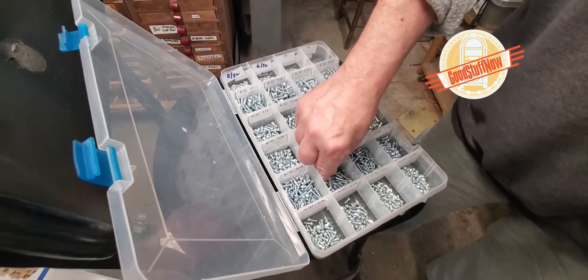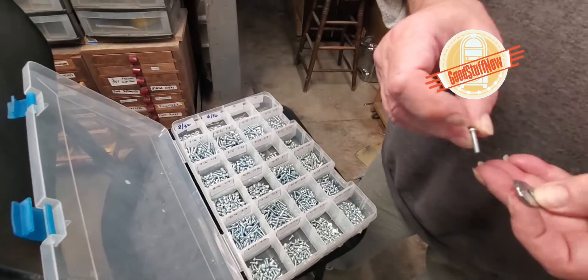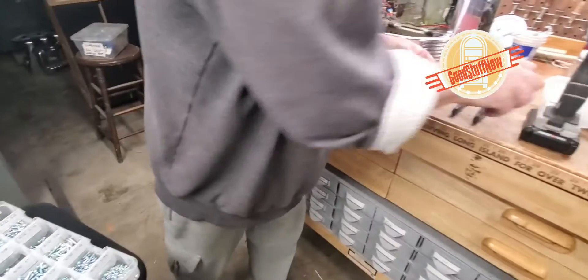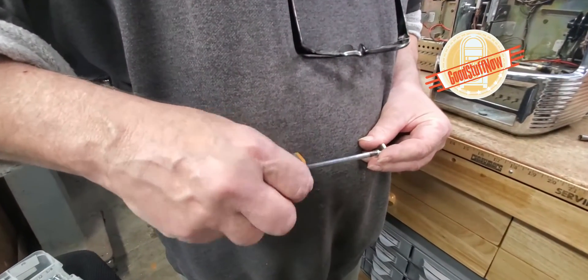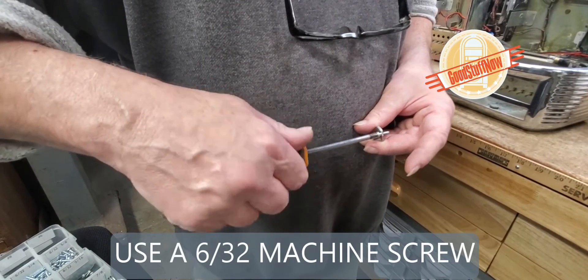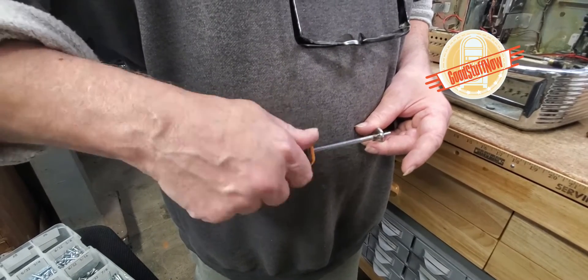What we use is a 6/32 screw, and with the 1/8 inch hole, it allows for the threads to go in and give it that extra tight feel. So we simply put the screw through the hole.